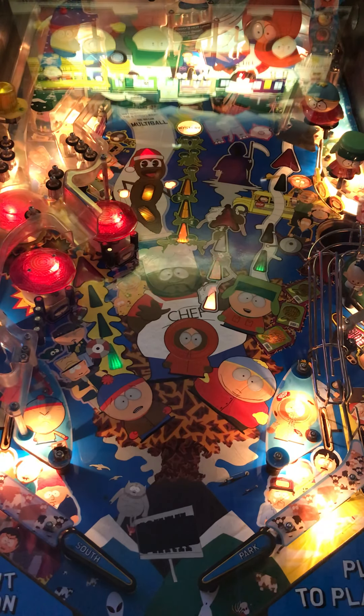Going into table mechanics on this machine — you have in-lanes to the left and the right, out-lanes to the left and the right. You got a drop target, pop bumpers, and another drop target in front of another mushroom bumper. Getting through those pop bumpers, you go all the way around the back of the table and it drops you out through the midsection. You also have an area right under Chef, which is a kickout right there.